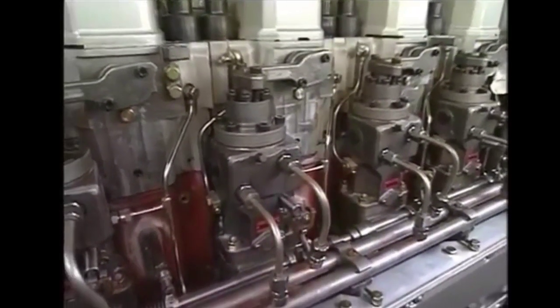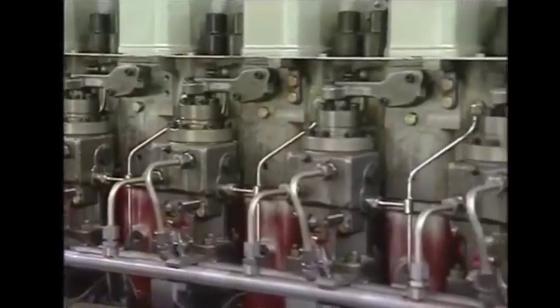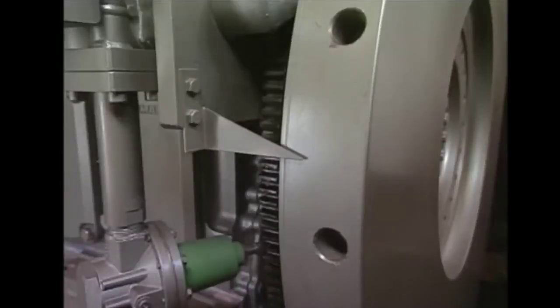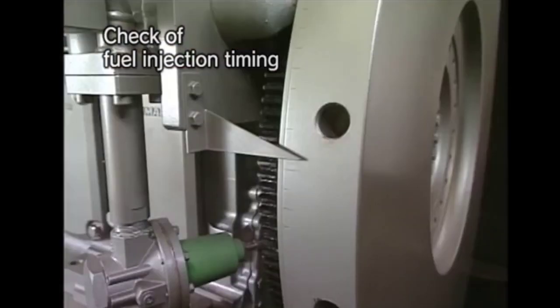As the installation of the fuel pump is finished on the engine, we have to check the fuel injection timing of the pump. For checking the fuel injection timing, we will rotate the flywheel to the mark provided on it, and we will check the fuel pump window, in which the line on the plunger and the fuel pump body should coincide with each other.